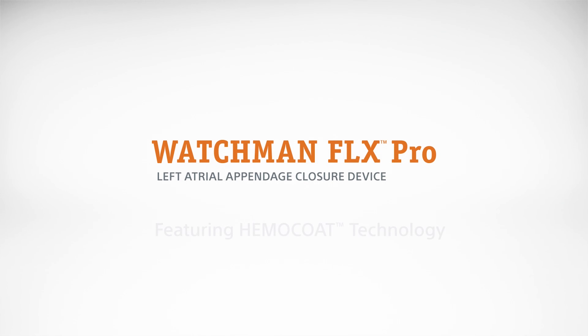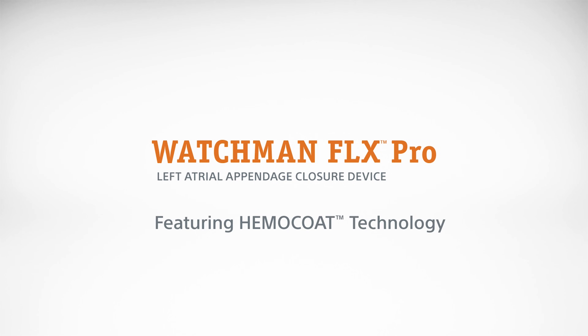Proven performance. Optimized for healing. Watchman Flex Pro.